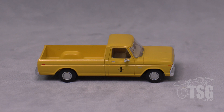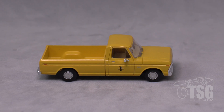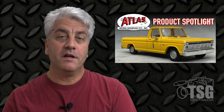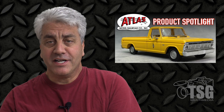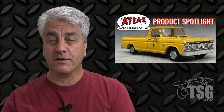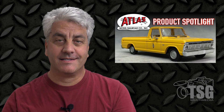It's not every day that you see a vehicle done so faithfully to the original prototype. This is an officially licensed Ford product from Atlas. This isn't a toy for children — this is a scale model for your layout. So keep that in mind. Hey, I'll see you next time.